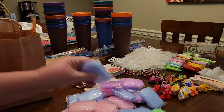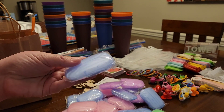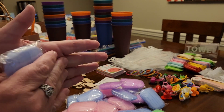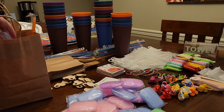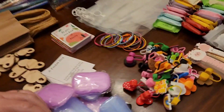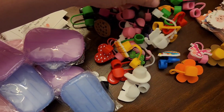We're going to put a hand soap in. Has anybody seen these little hand soaps? They just dissolve in your hand with water, so they're good for on the go. We put that in their cup.